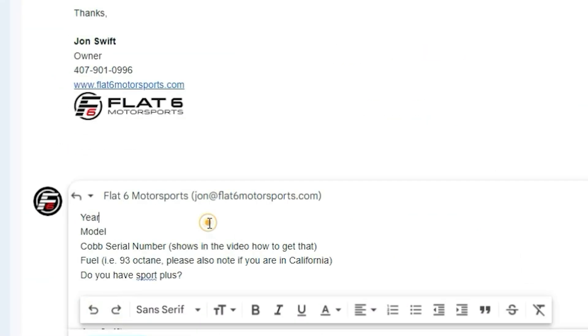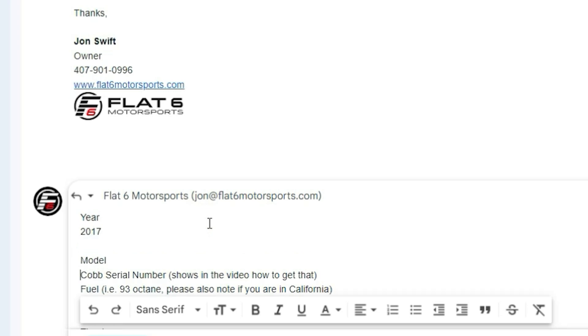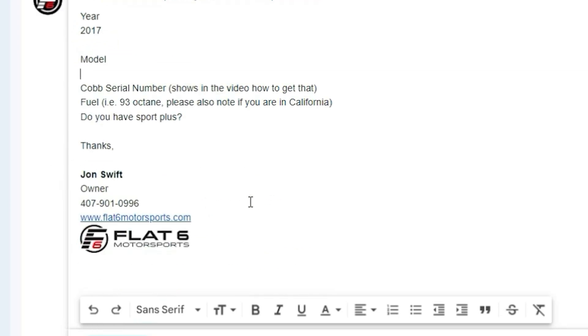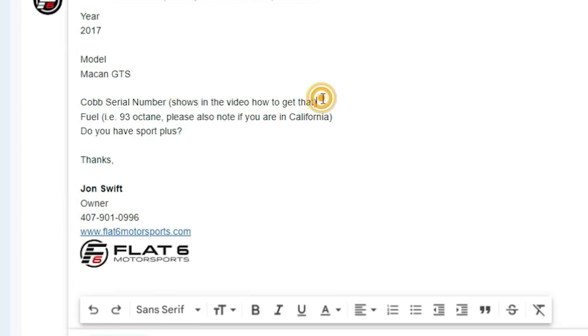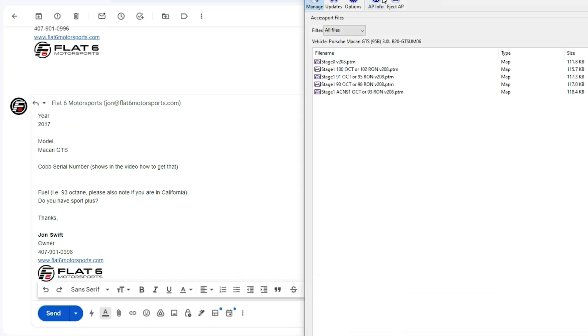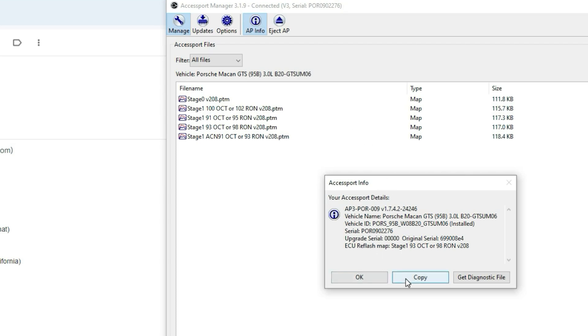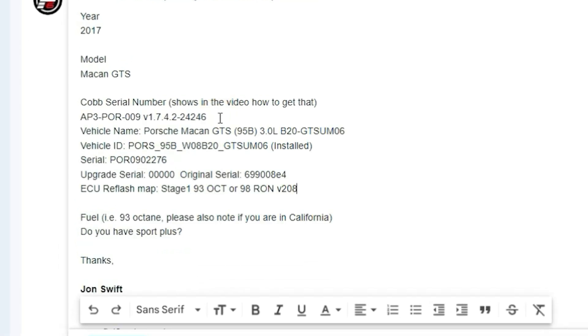We'll just respond back to the email we got, put that in, and then we're going to fill out this information. Here, this is a 2017 Macan GTS, so I'm just going to type that out. Then we need to get the serial number. The easiest way is to go into the Access Manager software, hit AP Info up here at the top, and you'll see this dialog. Just hit the Copy button — that'll copy all the information we need, and then you just paste it into the email.